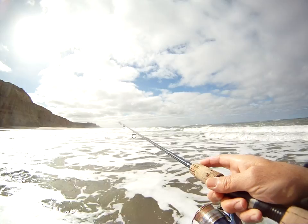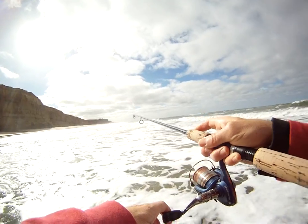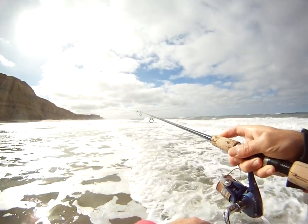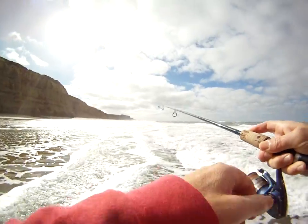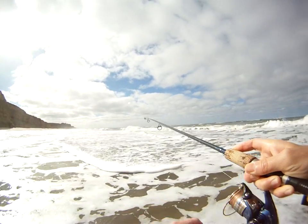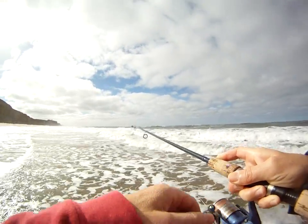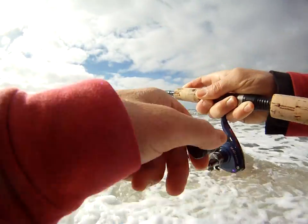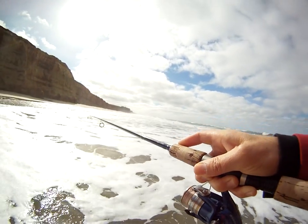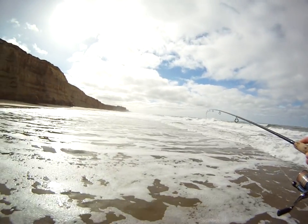It's amazing how close to shore these fish are. Oh, there's one! This doesn't feel very big — it could be like a little silver perch. But with these light poles, even little fish you can really feel them, they're a lot of fun to catch. A little half-pound fish feels a lot bigger with this kind of setup. I just use the waves to help me get it in.